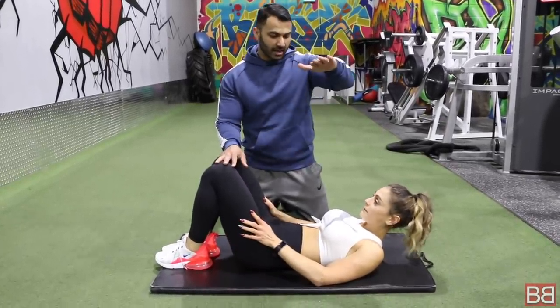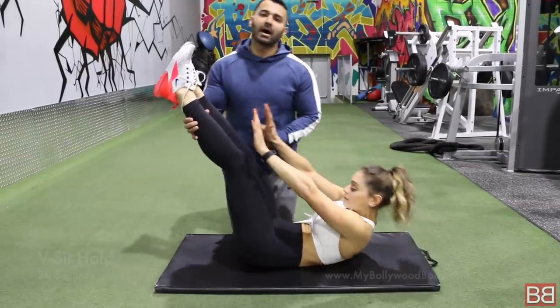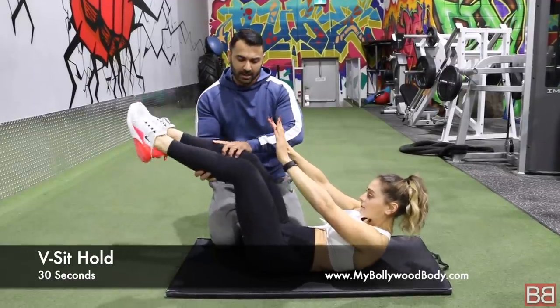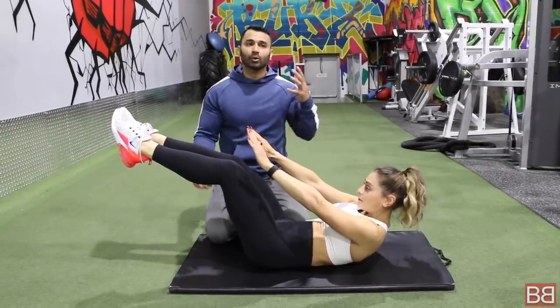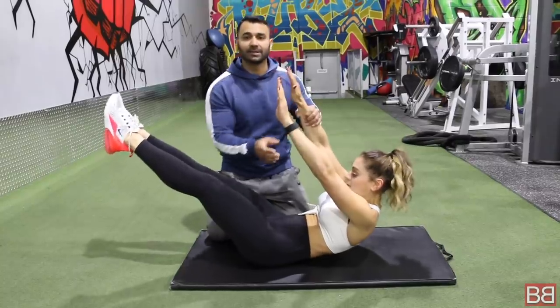We are going to finish off with the last exercise — hands up, legs up, 30 seconds sit hold. If you are tired or have a weak back or a disc issue, bend your legs a little bit and that is okay. If you have been training for 3, 4, 5 months and want to push harder, keep your legs straight and stabilize your body. 30 seconds.